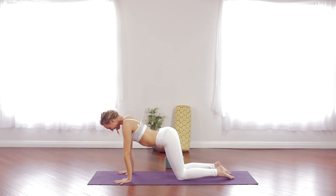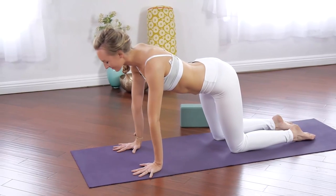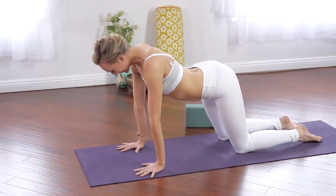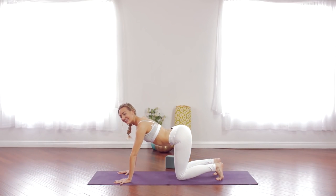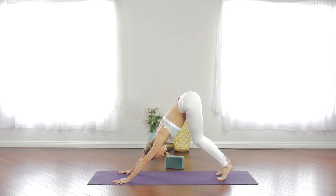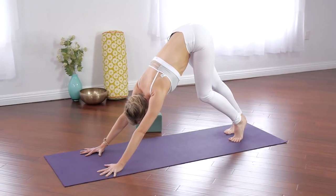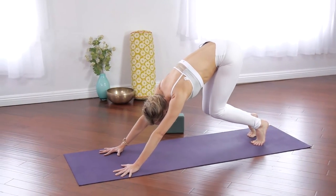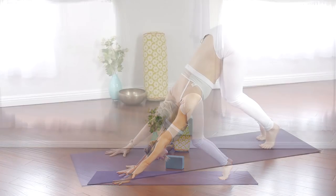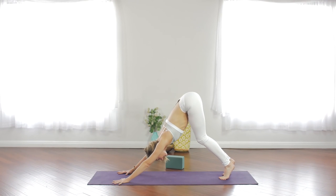Allow the head and neck to relax. Flow on your own breath. Breathe in, come into your up cat. Curl your toes under and keep the knees bent as you take your seat high to the ceiling for a modified downward facing dog. If you've been doing yoga a long time, you can play with straightening the legs, and begin pedaling one heel to the floor then the other. Otherwise it's always fine to keep the knees deeply bent, prioritize lengthening your spine, sending the sitting bones high to the sky. Press down through all your knuckles and spread the fingers far apart.